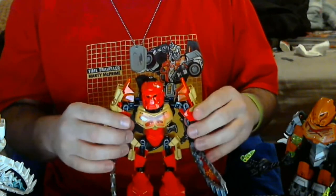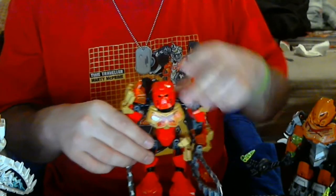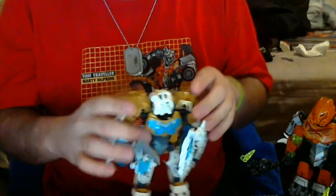That was Tahu — I really do enjoy Tahu too. He's huge compared to Pohatu. And next we have Kopaka, the middle child, I guess you could say.